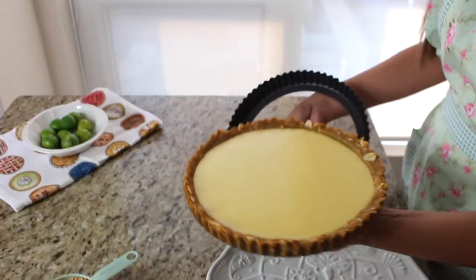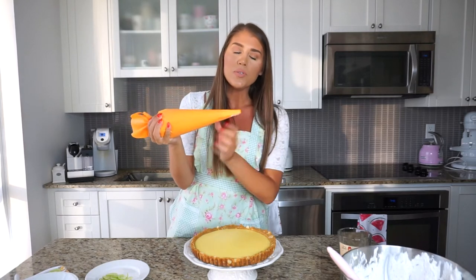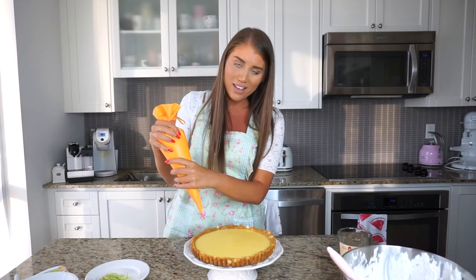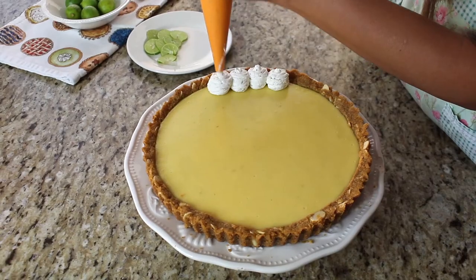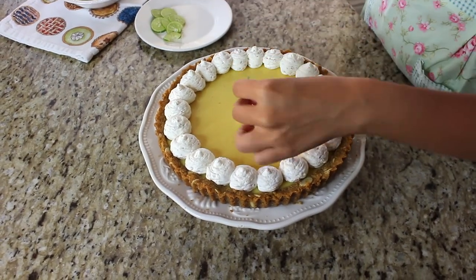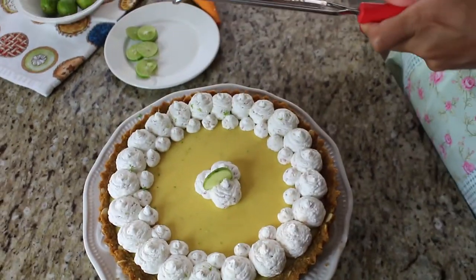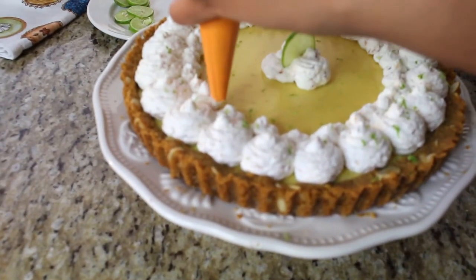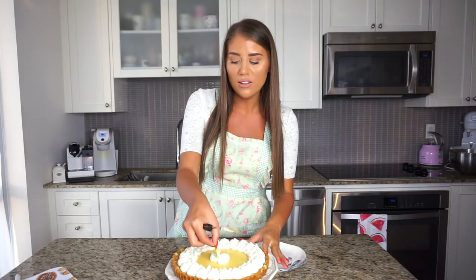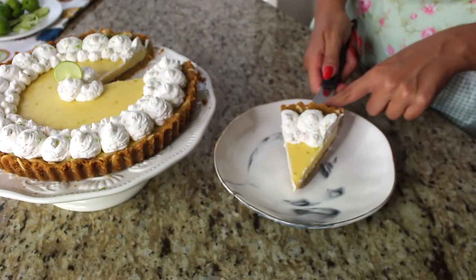I have my gorgeous key lime pie — and what is key lime pie without whipped cream? This is toasted coconut whipped cream, so it's going to be so good. I have it fitted in a piping bag and I'm going to pipe little dollops around the edge of the pie. It looks really cute that way. So let's decorate and then we can eat. Now I'm going to cut myself a delicious slice of this pie.